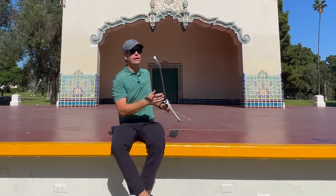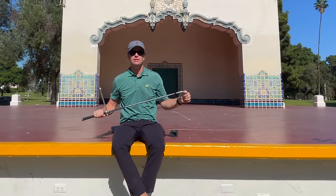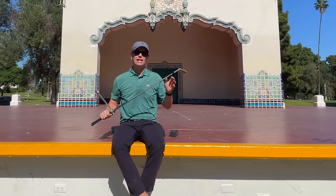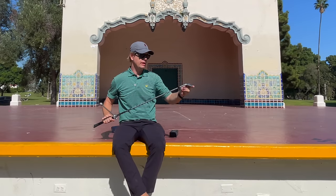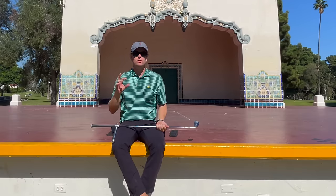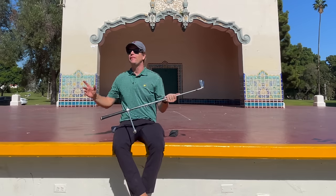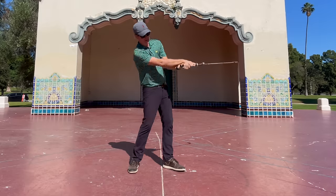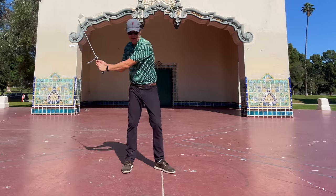But when you put the GEM on, it gets you swinging the way you would do anything else athletically. So many people are athletic in everything they do but just not golf — and why? It's because of the face. The face is bent up all weird, and in order to figure out how to hit the ball straight with this club that's bent almost 90 degrees like an L, you have to figure certain things out athletically that some people will just never figure out. This really keys you in — oh, that's how my body should be moving. If you go here and go like that, now you're really getting the face and your body working together.